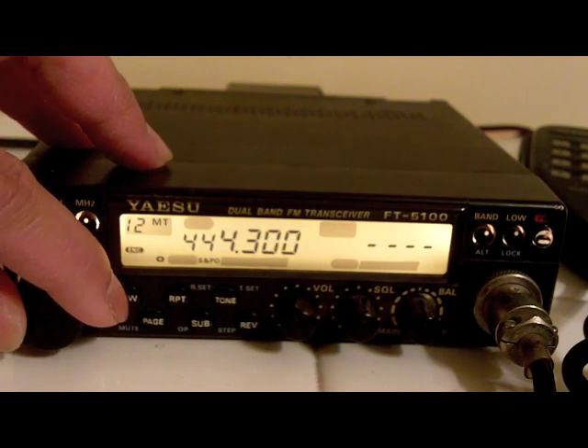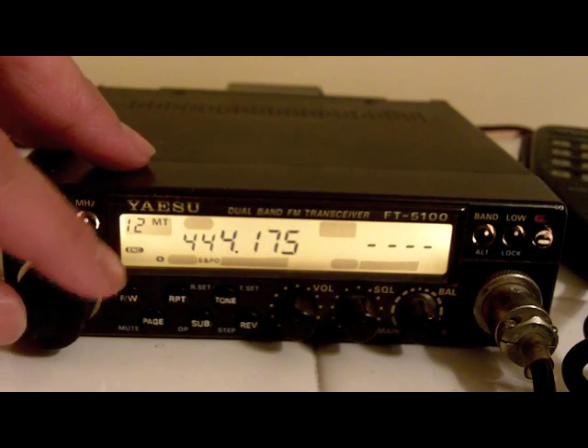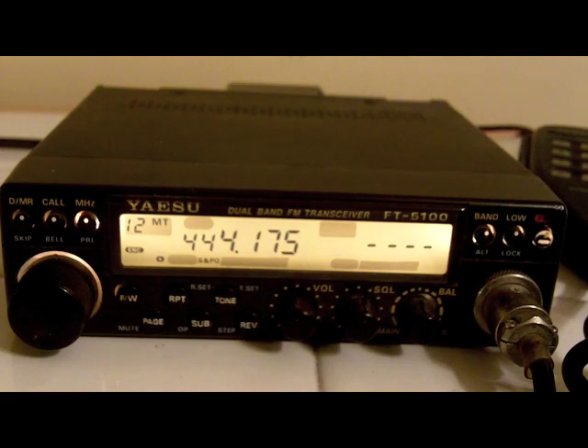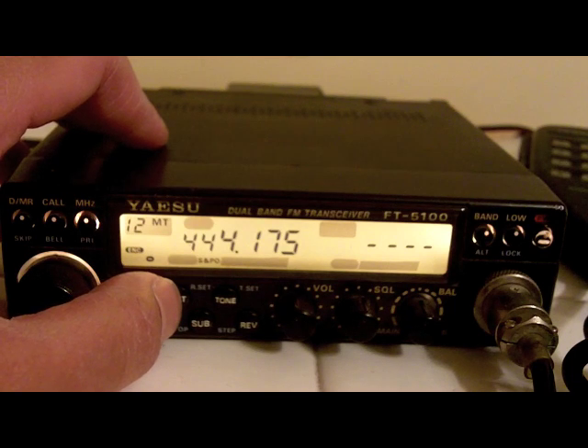Just to show you, that's how we do it — we go 1, 7, 5. Then we want to make sure that our repeater split is set correctly. This will be a plus offset. Press RPT, or repeater, and you can scroll through it. There's a minus and a plus, and we want a plus.